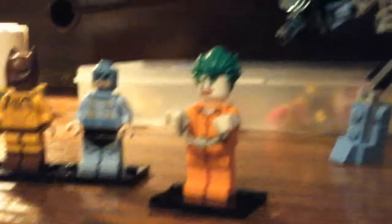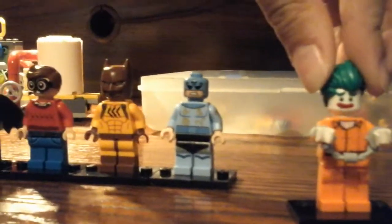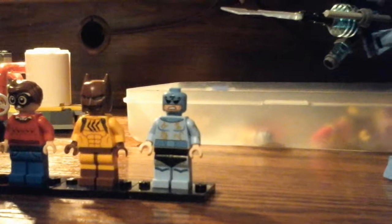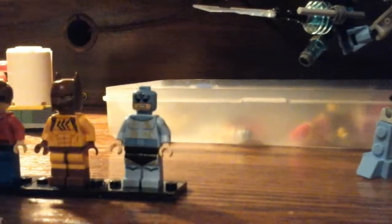Next, we got Prisoner Joker, or Arkham Asylum Joker. There's nothing new about him. He has a double face — a crying face.